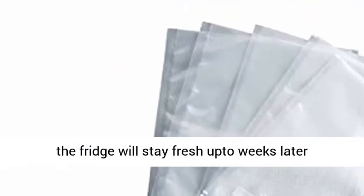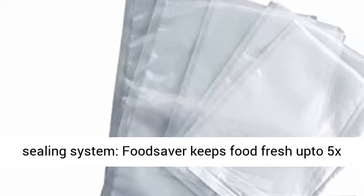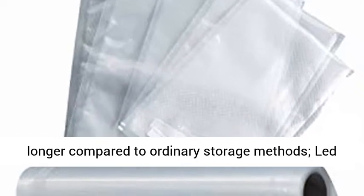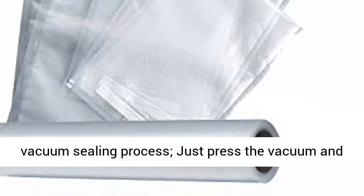Prep ahead meals, leftovers, and produce stored in the fridge will stay fresh up to weeks later instead of spoiling in days. The number one vacuum sealing system — FoodSaver keeps food fresh up to five times longer compared to ordinary storage methods.